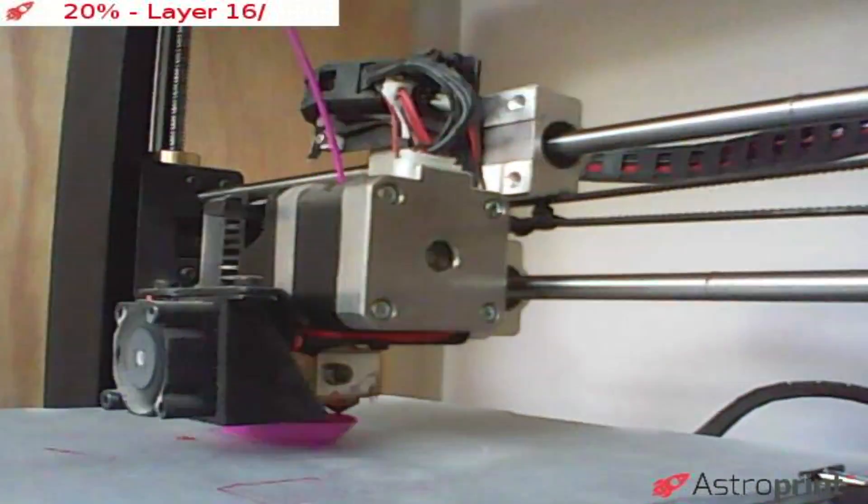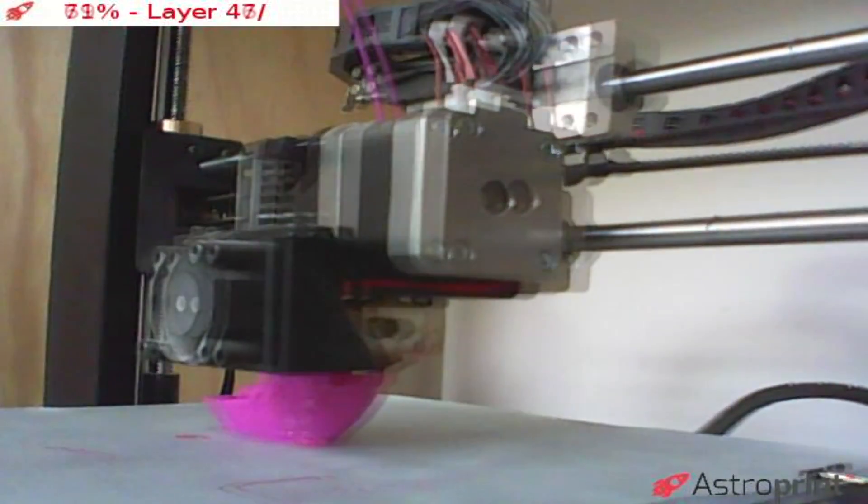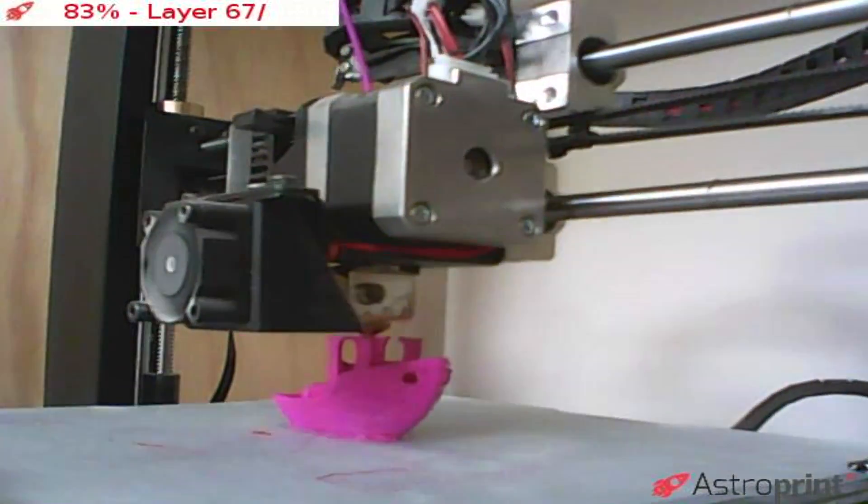In order to get actually a hundred layers it required a bit of a weird layer height. If you know 3D printing, you know the nozzle is a 0.4mm nozzle as roughly standard — you can change them, but most are 0.4. Mine's a 0.4 and this is a 0.46mm layer height, which is actually bigger than the nozzle so it doesn't make sense, but it printed and it's exactly a hundred layers as you can see here. I used Astroprint on my Raspberry Pi to monitor it and to time-lapse it, so you can see exactly how many layers there are.